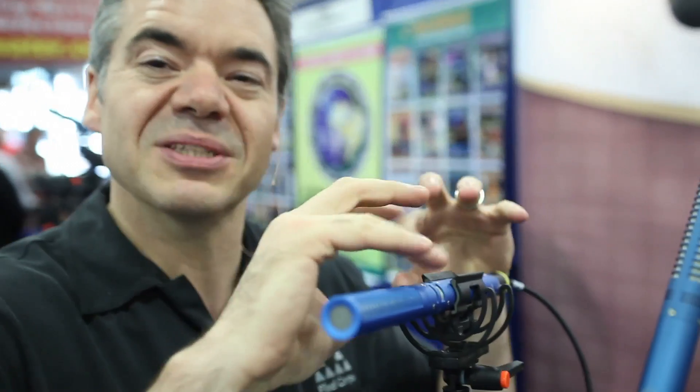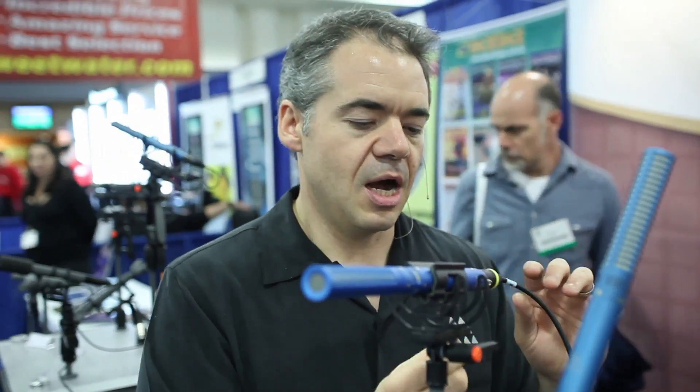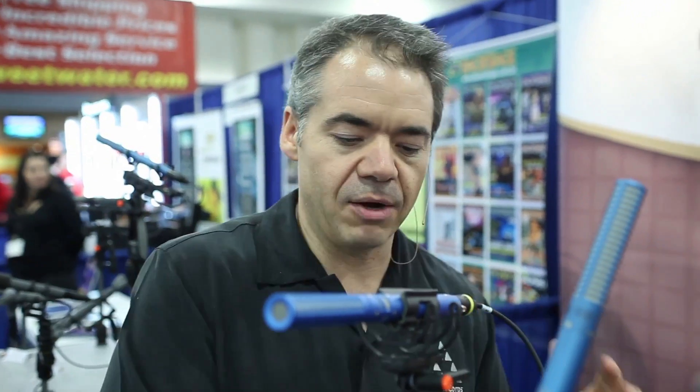We're here at Schoeps — one of the standards when it comes to really high-end field recording. They have a lot of really high-end mics. This one is called the Super CMIT. It's a shotgun mic, but you also have another mic here pointed backwards, capturing ambient sound going the other direction. A little processor built into the microphone lets you attenuate all of the ambient sound away from the shotgun to make it even more directional. The output is AES42, not a regular analog output.